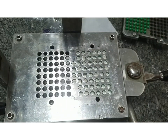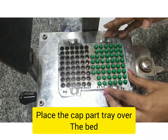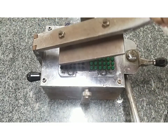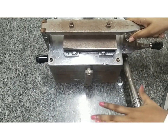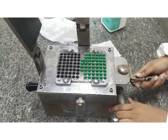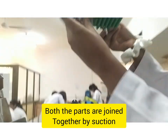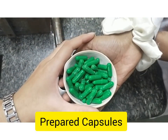Now we are removing the powder plate and placing it over the bed. As you can see, the capsules have been formed. Prepared capsules.